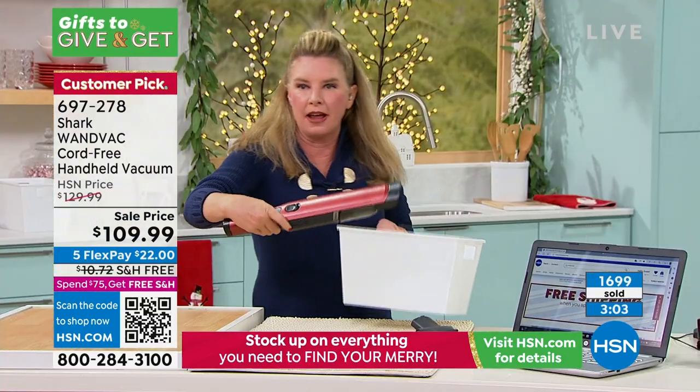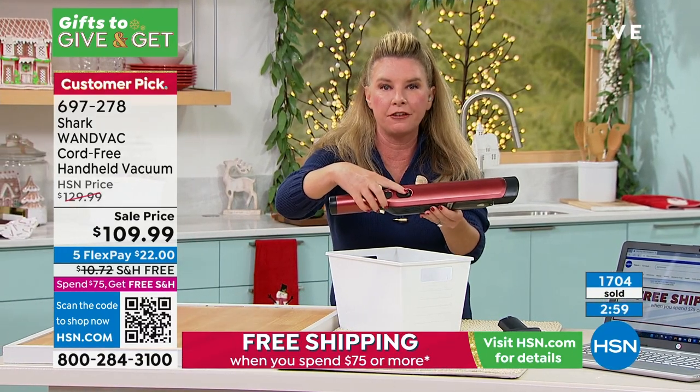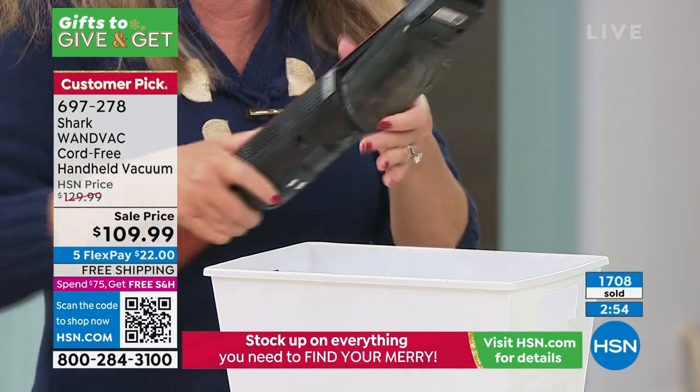One button turns it on — that's your on/off button right at your finger. And the other button is going to be the dump button, so you press that and it opens the canister.